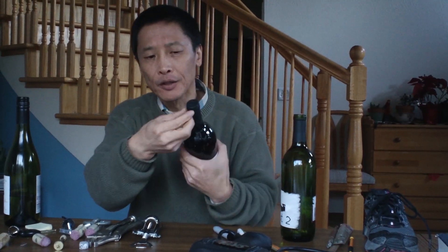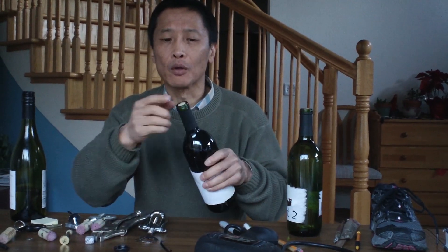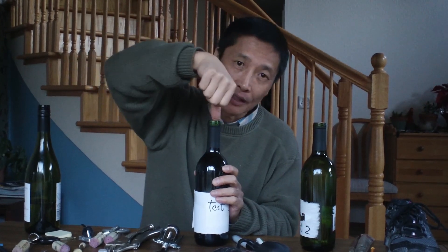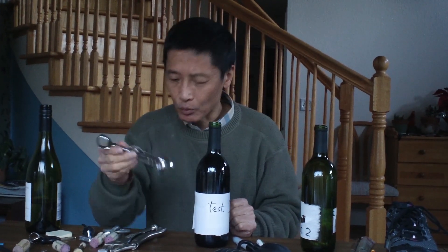Of course, the first step is to take the packing off and expose the cork. Basically there are three types of solution: first, you try to take the cork out; second, you try to push it in; third, you can damage it. Taking it out is easiest with a corkscrew — if you don't have one, what do you do?